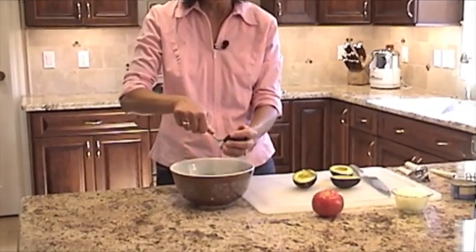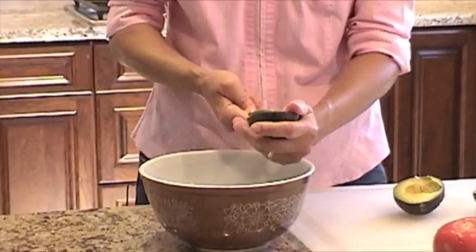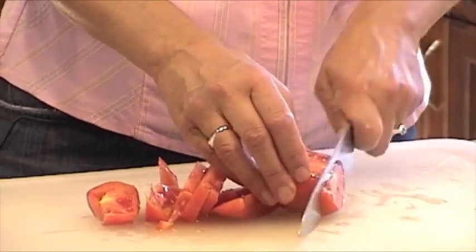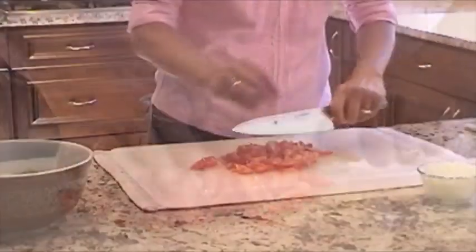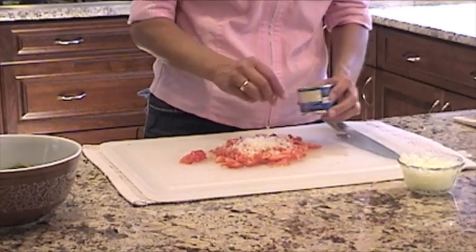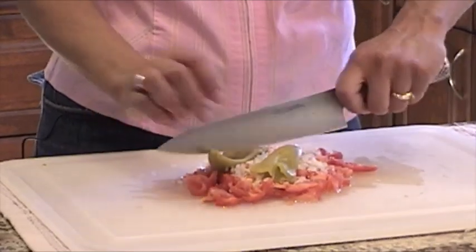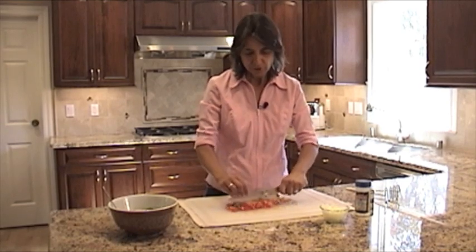Now sometimes your avocados have brown or black spots in them and you can just pick those out. We're going to slice up our tomato — I'm going to make some thin slices in one direction, then cut it up the other direction. I'm going to add a handful of onion, sprinkle that in, and I'm going to add some Ortega chilies — two of those — and chop everything up. You want to make sure all the ingredients are chopped up pretty small.